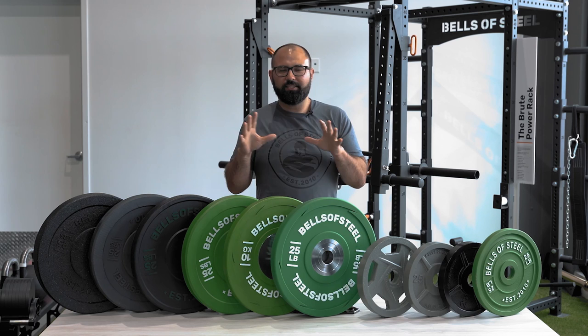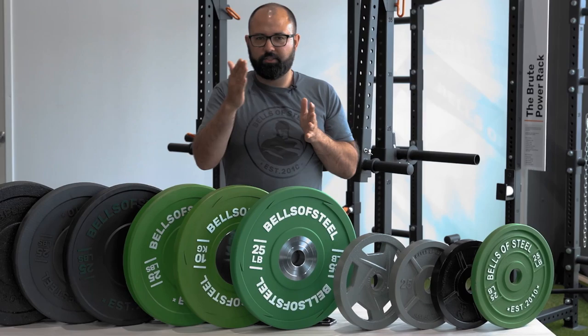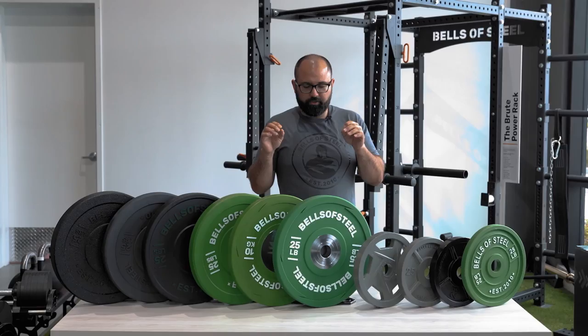With that explanation of the overall plates, let me cover the different types of bumper plates we sell. This isn't the full spectrum of everything available on the market, but it's a pretty good representation. From most to least expensive, we've got urethane plates, competition plates, colored rubber bumper plates, two black virgin-style bumper plates, and the crumb plate.